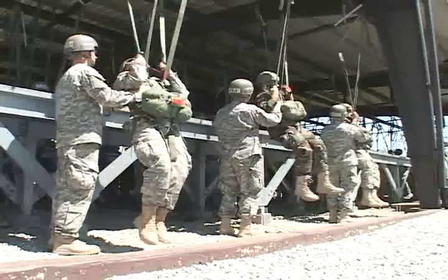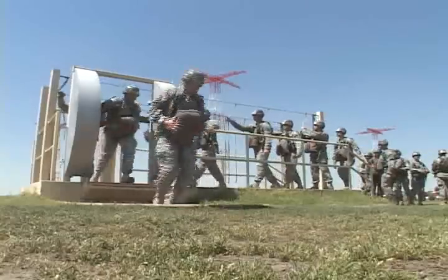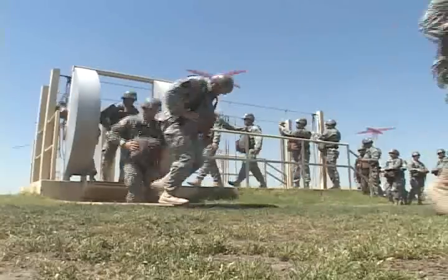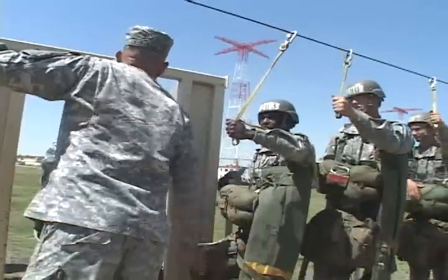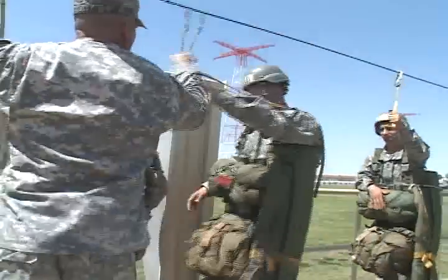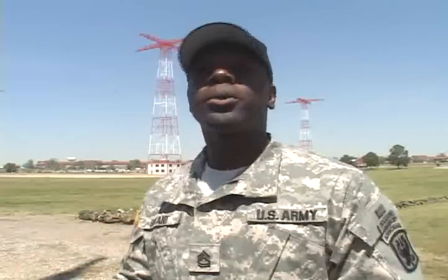After improving their skills using the suspended harness and the swing landing trainers, the students progress to the mock doors where they'll learn actions in the aircraft and mass exit techniques — teaching them not to rush the door, not to stall in the door, trying to get that one-second interval between you and the jumper in front of you. It's pretty close to what it's going to be like jumping out of the actual aircraft.